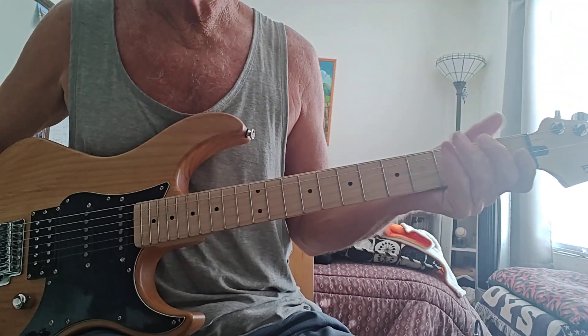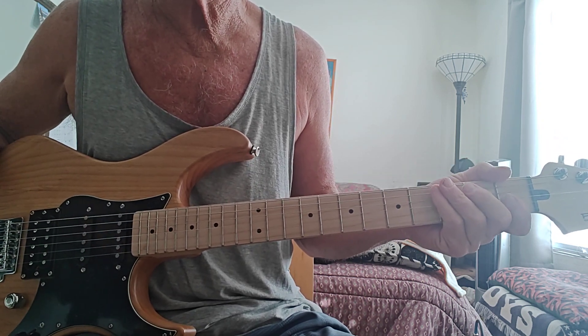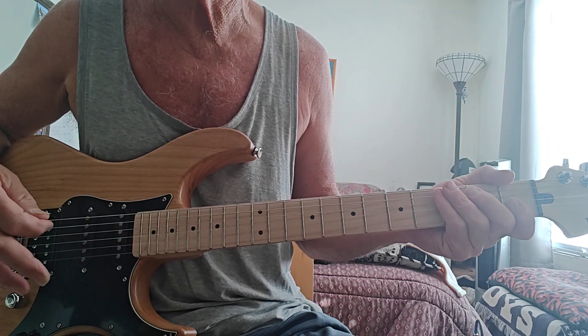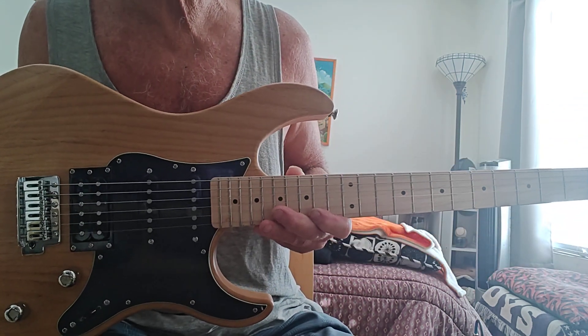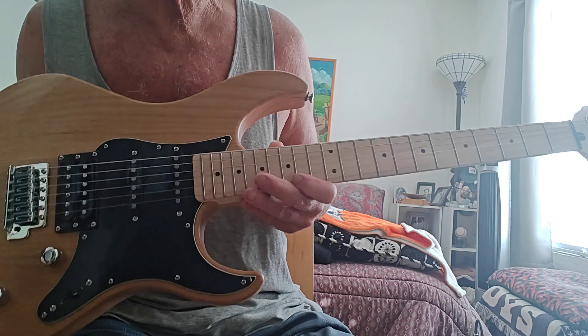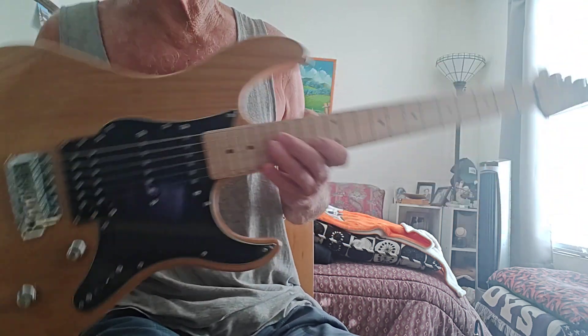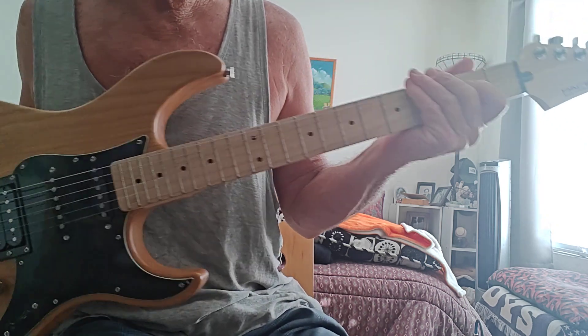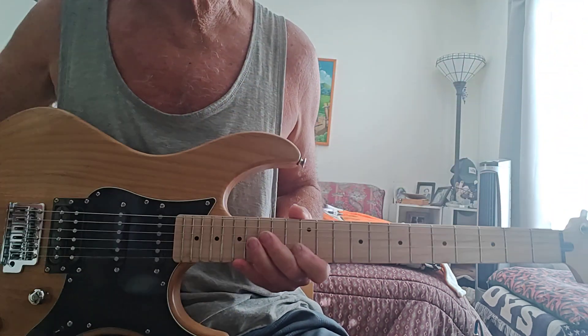Get yourself one of these — if you can find one, you'll be glad you did. Yamaha is not selling them in the U.S. and they're hard to find. They have the newer 200 and 300 series, but this is the 100 series. Really nice and they look great too. Do yourself a favor — get yourself a Yamaha Pacifica. They're getting better all the time.